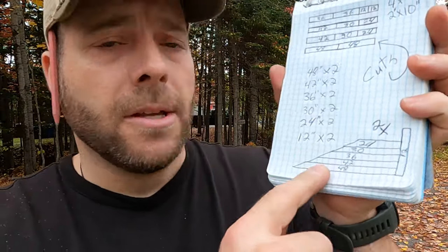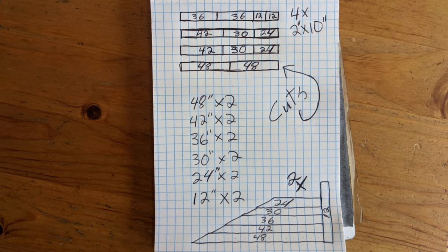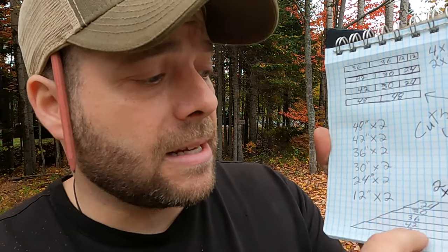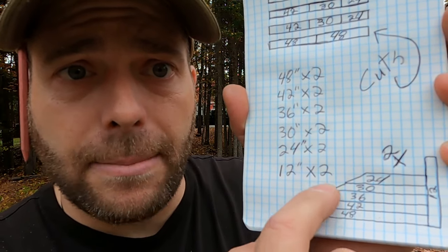Here's the plans. We're going to go with a 48-inch base. You could just pause the video and screenshot it and then draw up your own plans. The base is going to be 48 inches, and every two-by-ten board we go up is going to be cut six inches shorter, basically making a ramp.